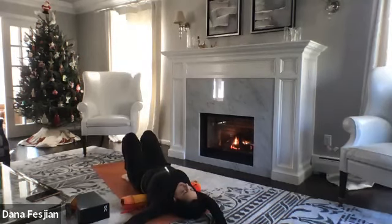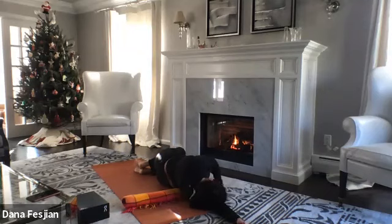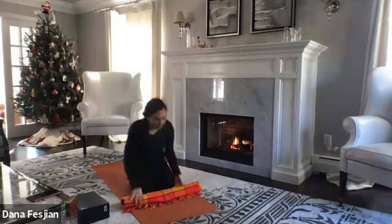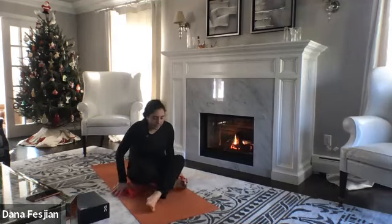Bring your right arm up by your ear, keeping it on the floor, and roll over onto your right side. Keep your eyes closed. One more breath, then press yourself up, coming into a comfortable seat — on a block in virasana, on a blanket, or cross-legged. Whatever feels comfortable. You can place your hands face down or face up on your knees.